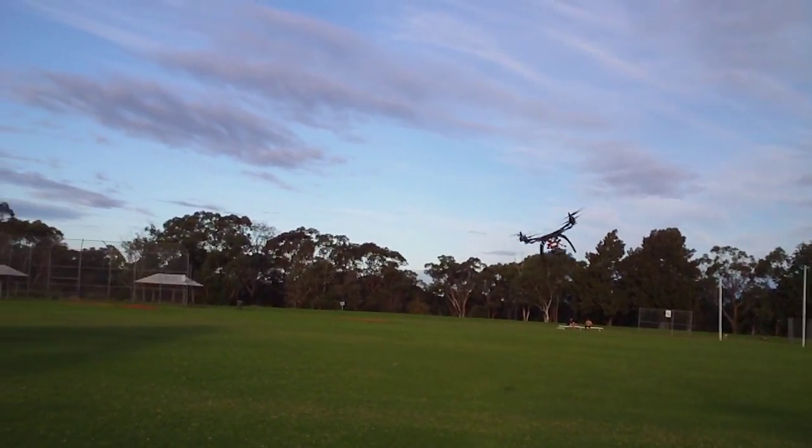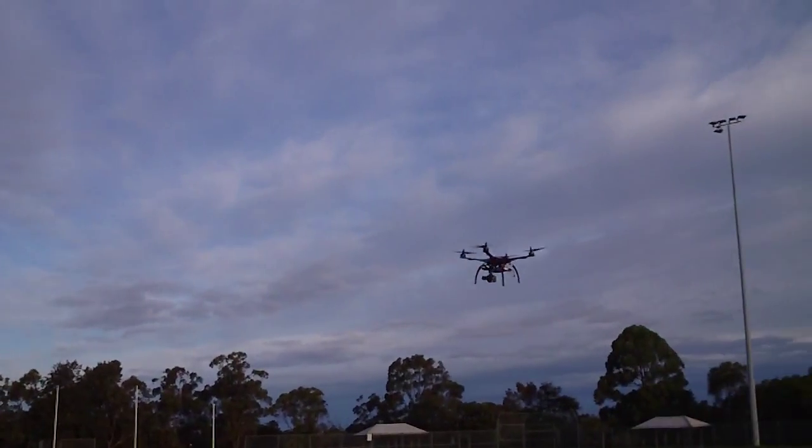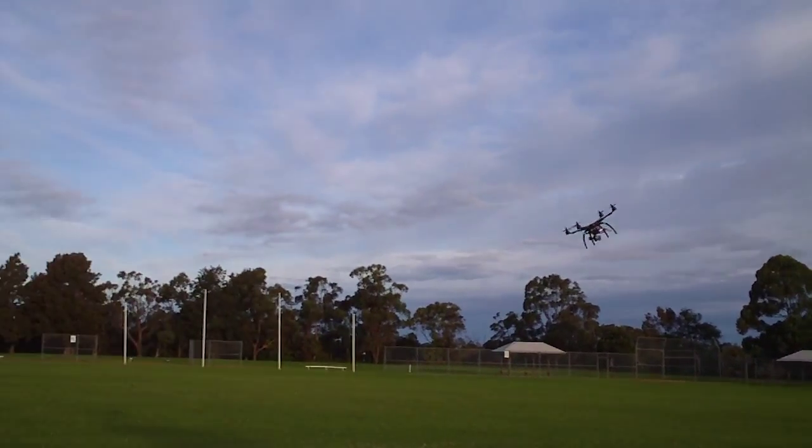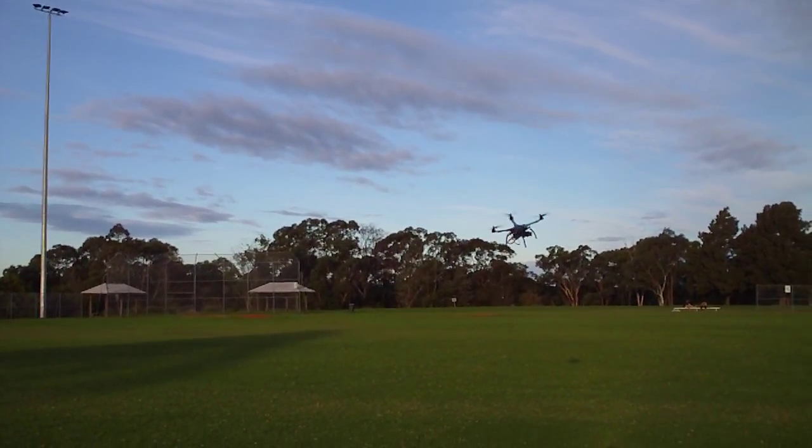But it flies really well with these props, nice and stable even in the wind. That's full right stick and that's full left stick and just no issues with the way it's handling this turbulence.